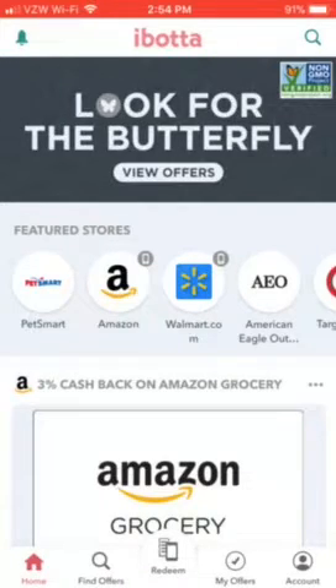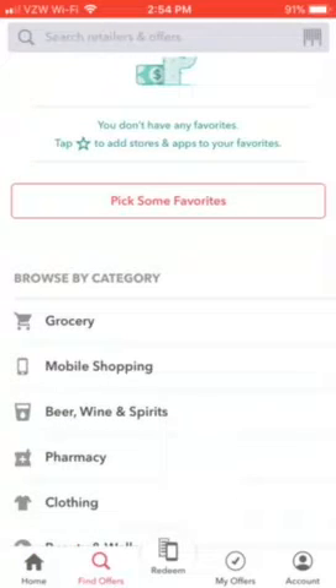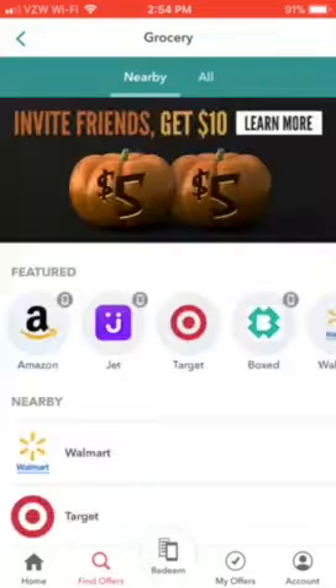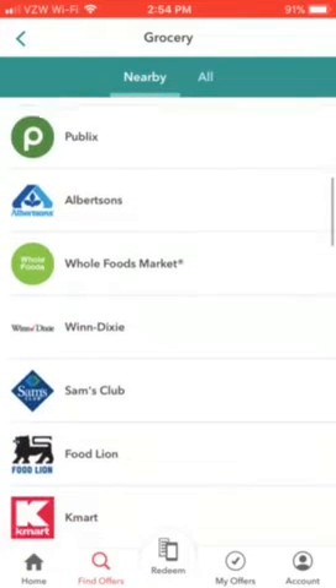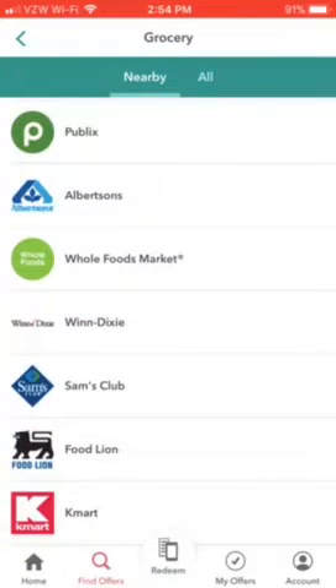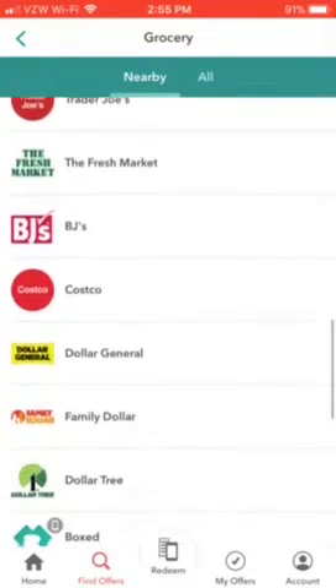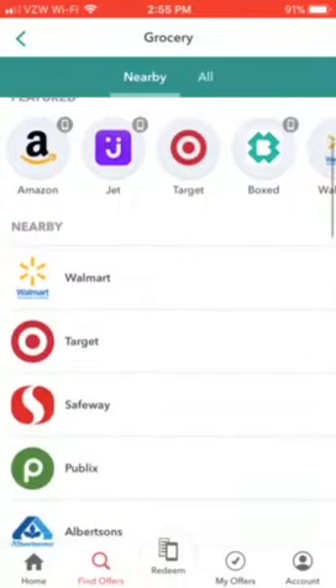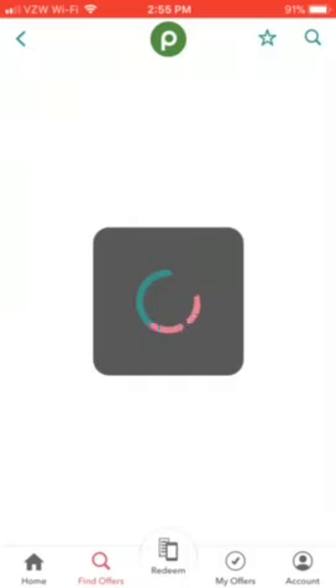Go to 'Find Offers' — they have grocery, mobile shopping, Amazon, and all the major grocery retailers: Walmart, Target, Safeway, Publix, Albertsons, Whole Foods, Winn-Dixie, Sam's Club, Food Lion, Kmart — yes Kmart is still alive — Trader Joe's, Fresh Market, BJ's, Costco, dollar stores, and more. For the sake of the video we'll go to Publix, hashtag not sponsored, and it'll load up all the offers and rebates you can use for that store.